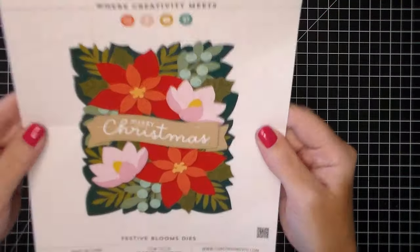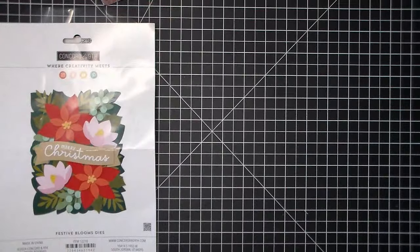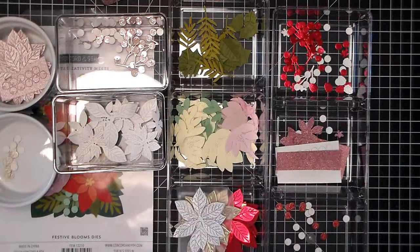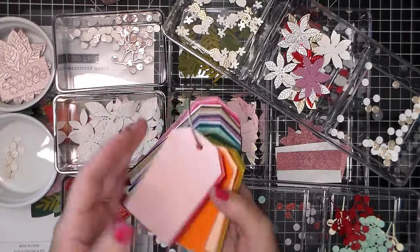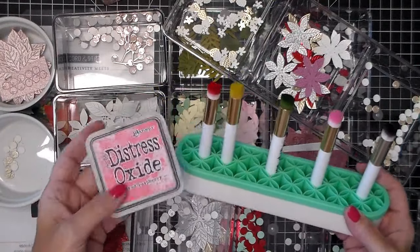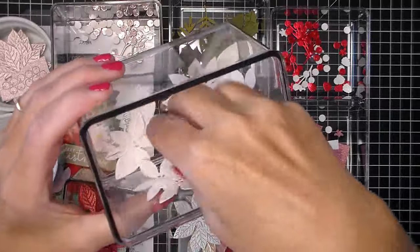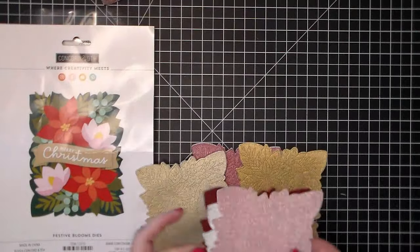Here I'm just showing you the die set — the Festive Blooms dies. I started out just to make a couple but I quickly was enjoying the process so much I just die cut a bunch of different cardstocks. I wanted to use up some glitter cardstock I've had in my stash for a long time. The rest is going to be all Concord & 9th. I also cut a bunch of the large flower and the medium flower from white cardstock because I doubled those.